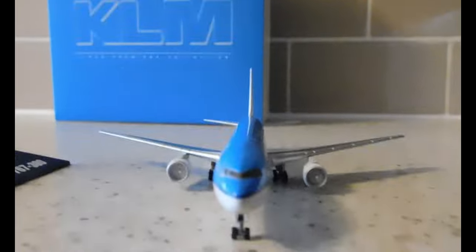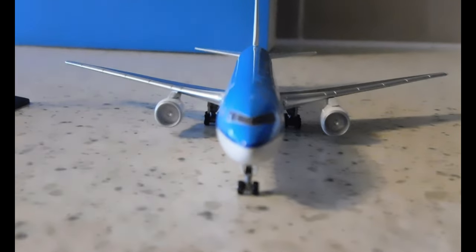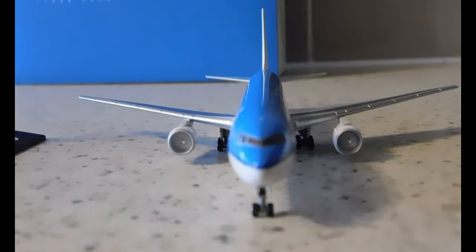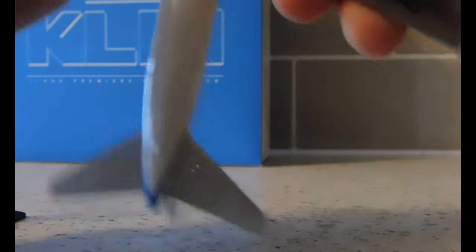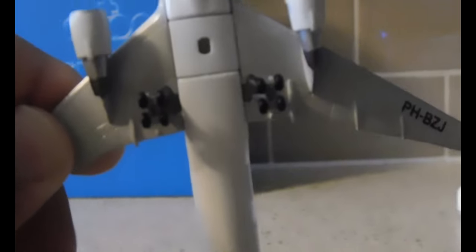We forgot to take a look at the engines. Not much detailing, but you can easily see the fans there. Looking at the bottom, you have that little bump there indicating the scraper. Then we have the registration once again and the main landing gear — again, the gears do not roll.